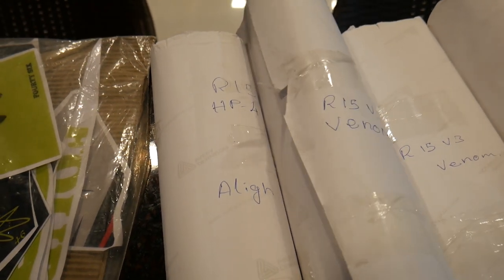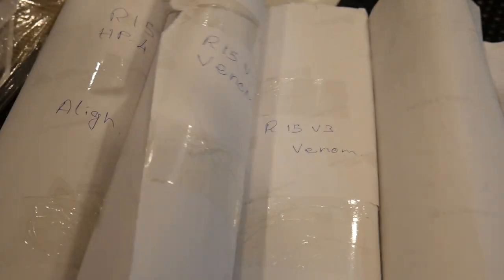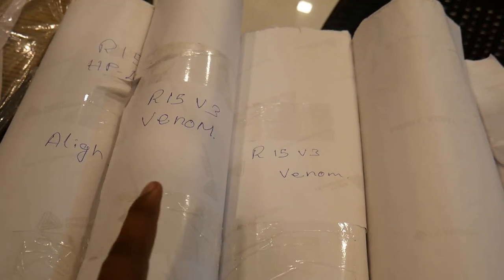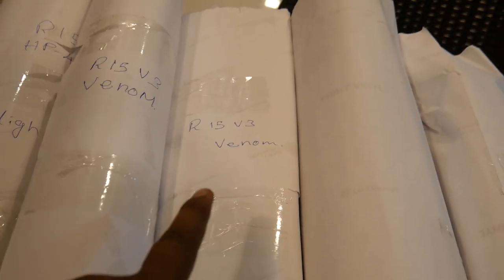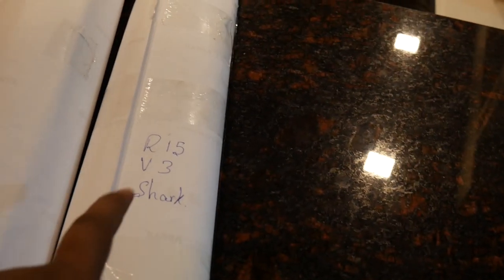We now have RC Red Indian, RC Tony Stark, RC Shark, Green KTM Duke 390, and RS Shark designs. We can see all the photos. There is also a Pulsar 220F design, an R1 HP4 design — they have a very big design. There is also a Venom sticker, and this is the R1 V3 Shark.